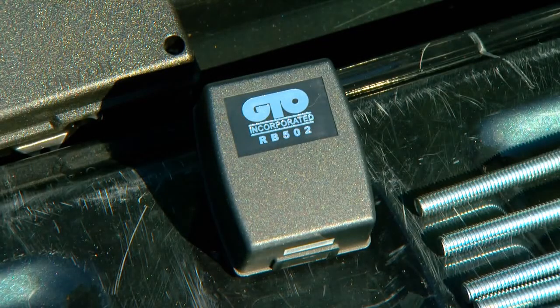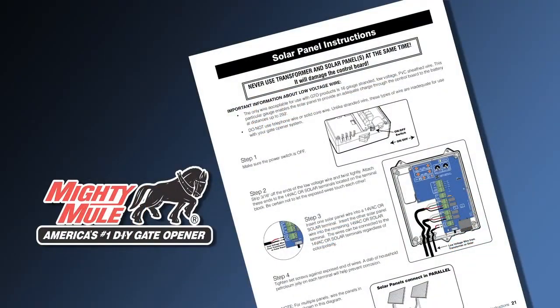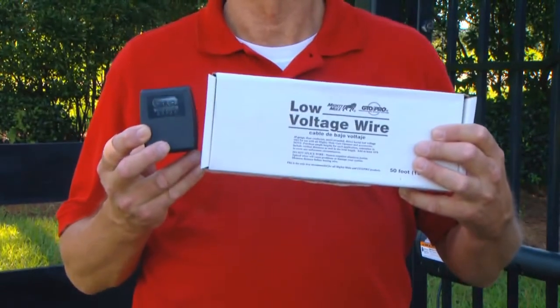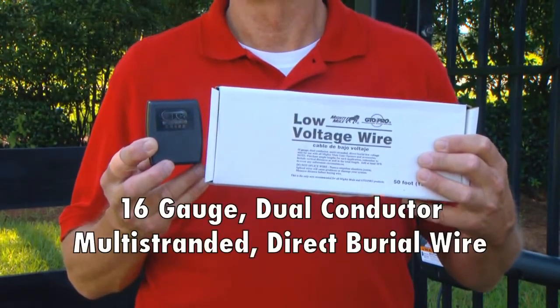In this demonstration, we will connect the included transformer to the control board. Refer to your installation manual for solar panel installation instructions. The transformer is connected to the control board using 16-gauge, dual-conductor, multi-stranded direct burial wire.